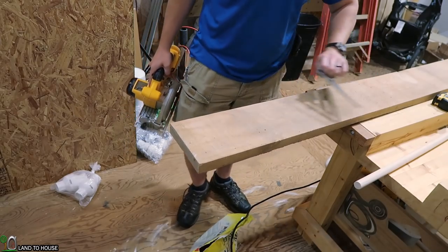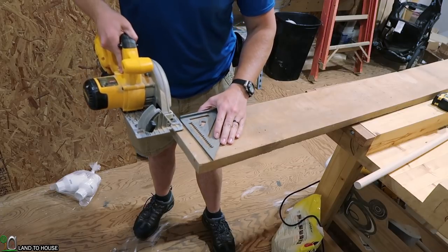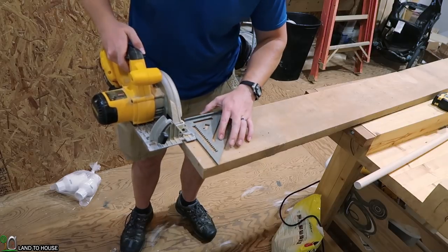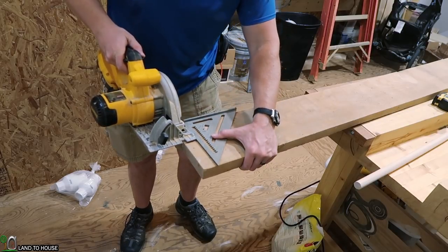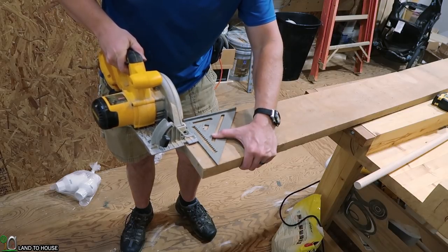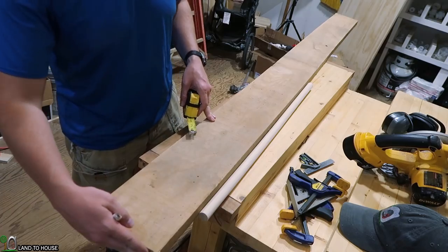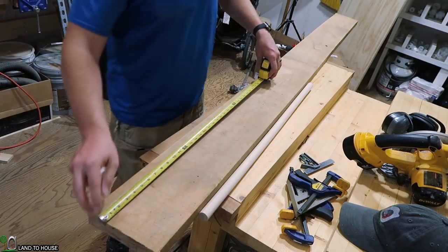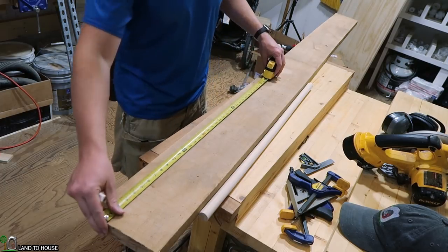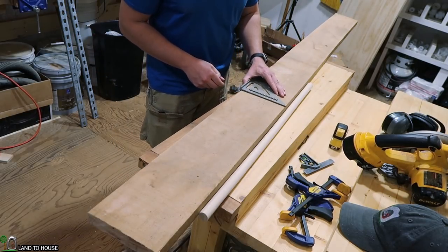To get started, I'm using a rough cut oak board as my base. I'm going to square this off using my speed square and circular saw, just cutting a little off to make sure things are workable. Now that I have a nice flat surface, I'm going to mark out two and a half feet and cut here, because that's going to be the length of my coat rack.